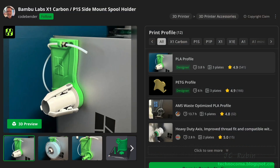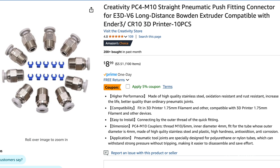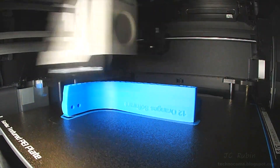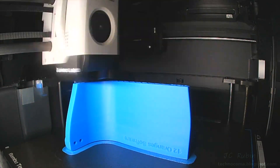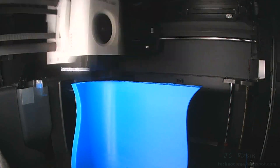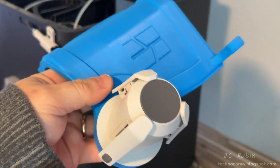I decided to complicate things by going with the side mount spool holder from Cody Bender. This included purchasing an AMS Lite rotary spool holder in green as well as a PC4-M10 fitting — links to all prints and parts provided below. Printing it in PETG for extra support, the first print didn't go as planned, probably due to extreme cold temperatures that week — we can see it separating in the back and then completely failing. Adding four degrees Celsius to the plate heater finally made everything work.